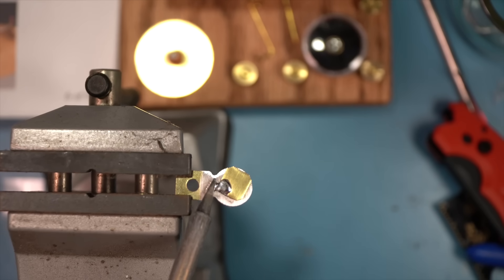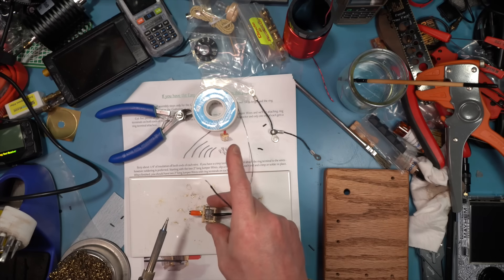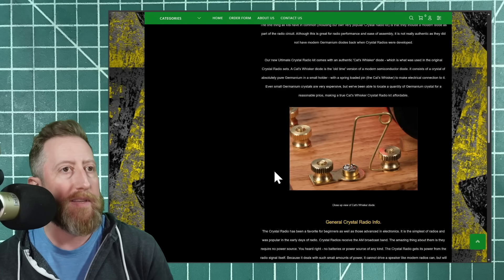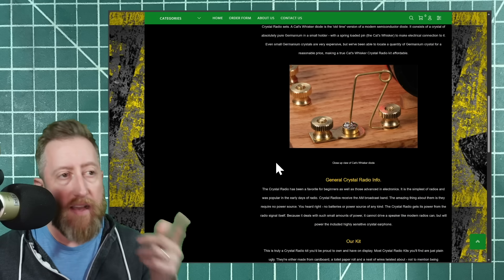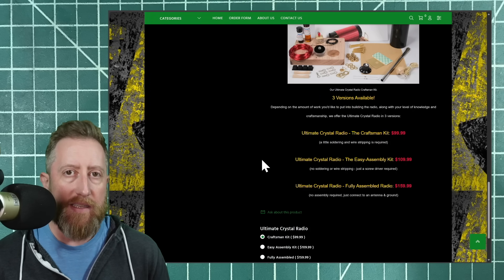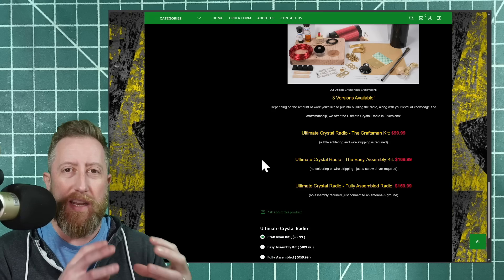You will need to solder the base that the germanium mineral sample sits on — that's really the only soldering, along with soldering the leads onto the two legs of the variable capacitor. They've already snipped the other leg, so you know exactly what to do. It's a very simple radio to build. The kit comes with a cat whisker diode poker that goes into the germanium. I found it pretty easy with the earpiece in to tune around and find where the noise came up. The craftsman kit — which is the one I got — requires sanding the base, staining it, rolling the inductor, and then adding polyurethane to hold everything in place.